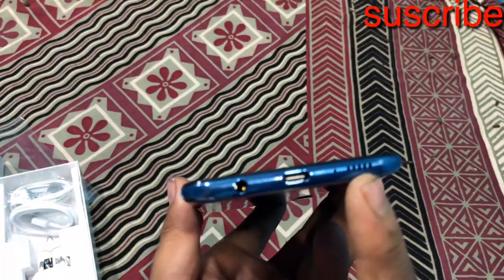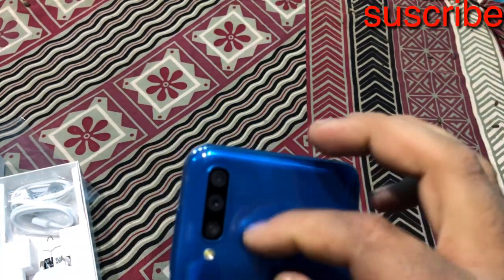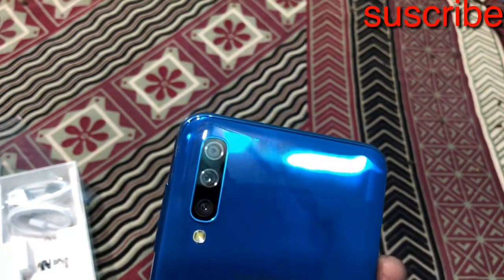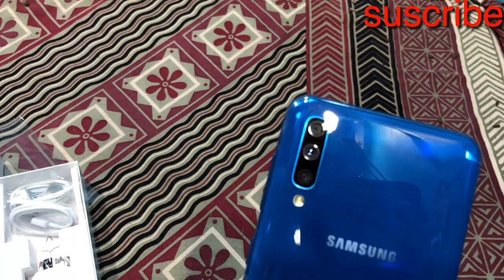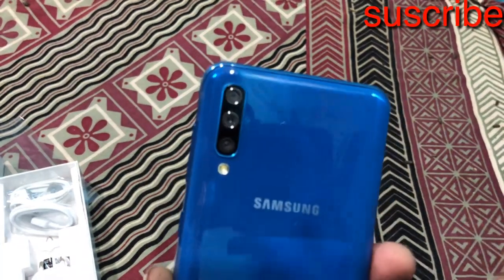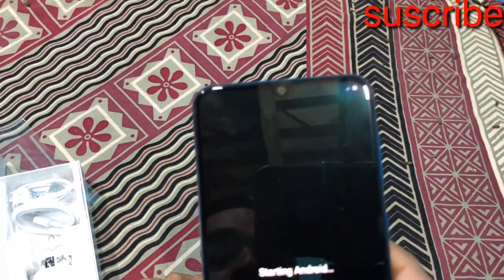On the side, there is a double speaker, volume rocker, and power button. The triple camera includes an ultra-wide angle lens. Samsung has delivered a good mid-range phone with multiple sensors. This is the last Samsung branding. Okay guys, it boots up — the Samsung boot logo shows in the middle.